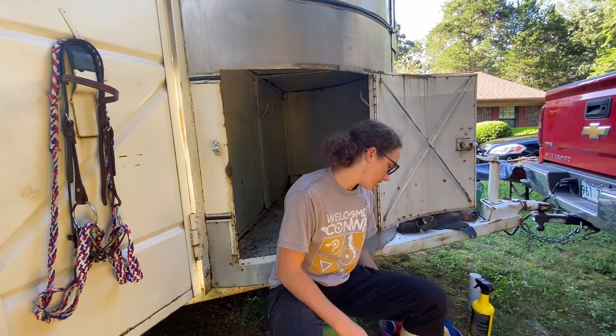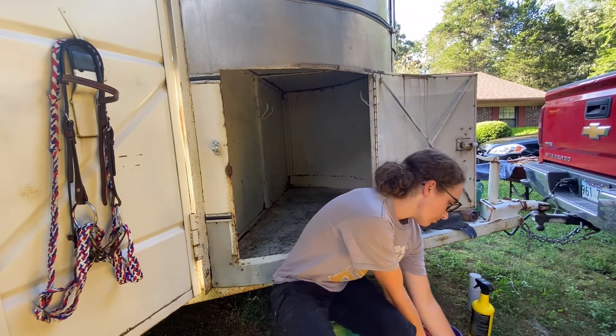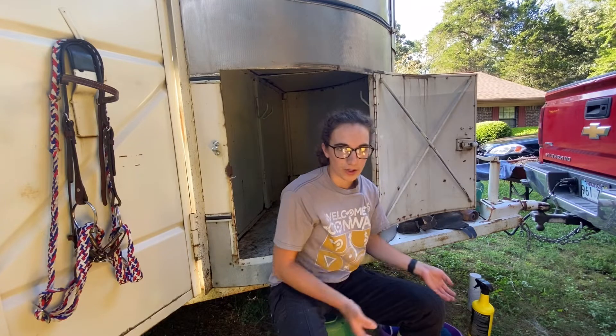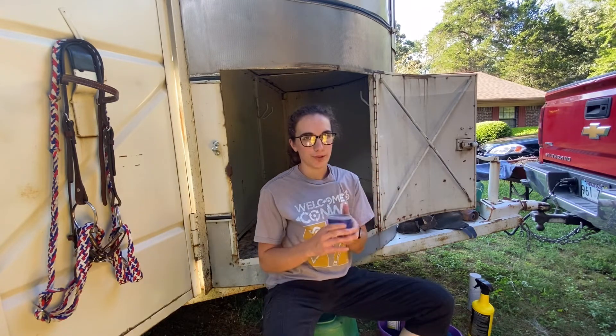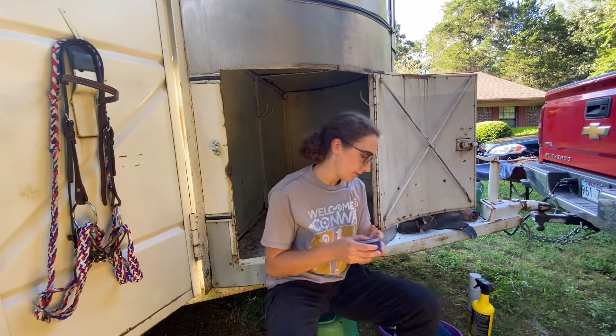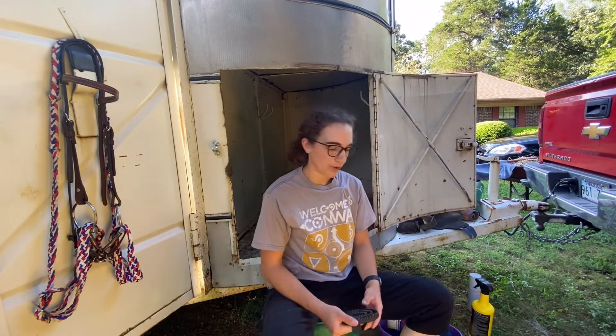Of course, we've got brushes and combs and curry combs and all that. I like a stiff brush just in case a horse gets muddy or gets poop on it on the way. I keep my bin of rubber bands in here for when I barrel race — I like to braid a horse's mane just so that it stays out of the way.